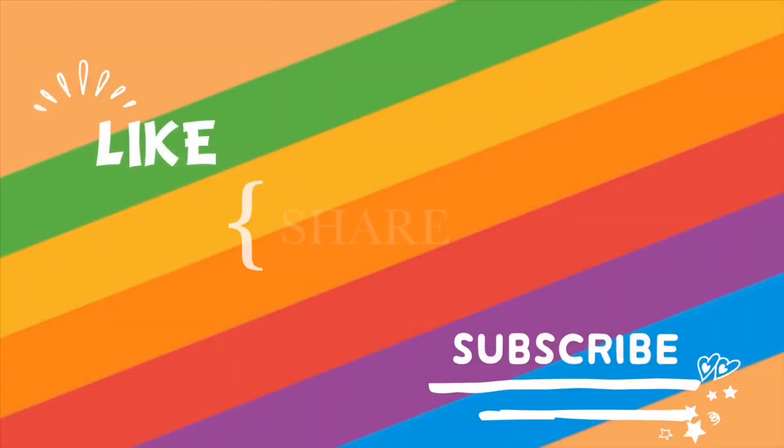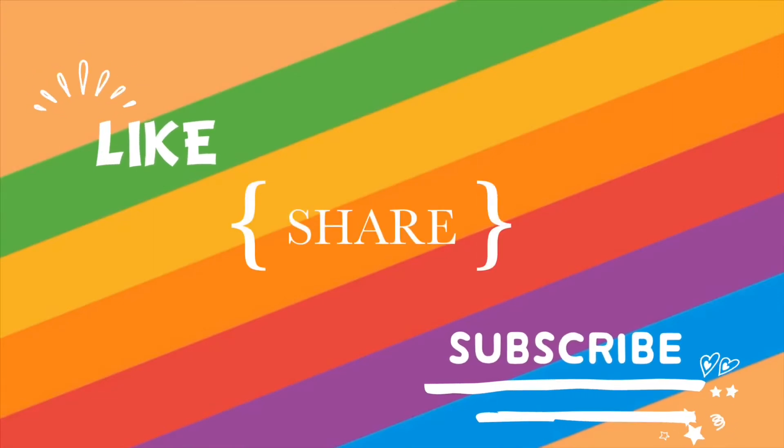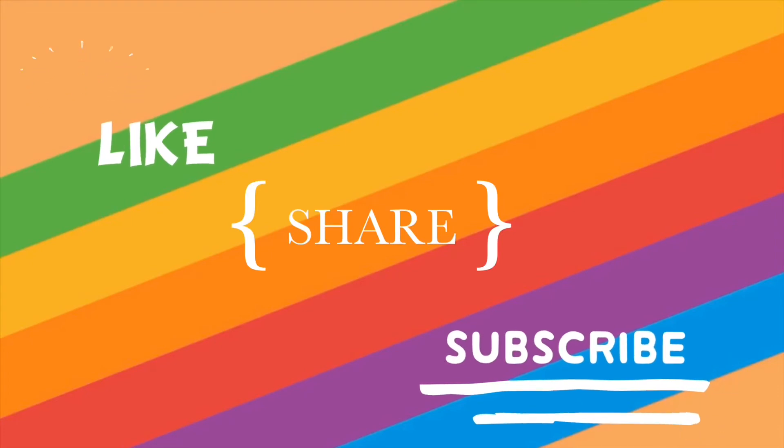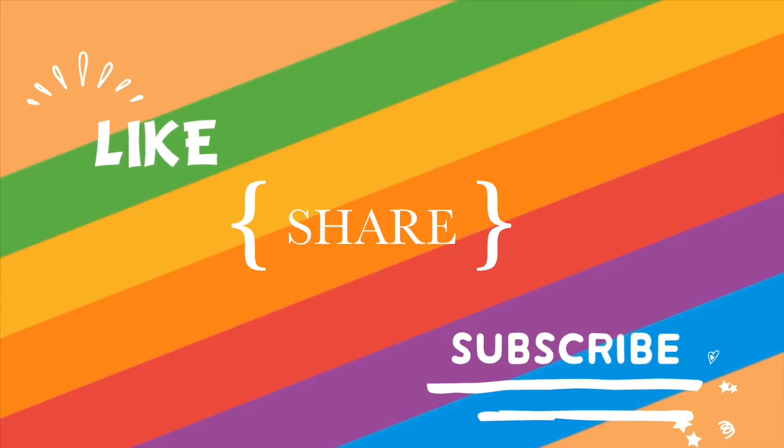So friends, do give it a try and make it a part of your regular skincare routine. This is all for today — if you like this video please like, share, and subscribe to my channel. I will see you soon with another video, till then bye bye and take care.